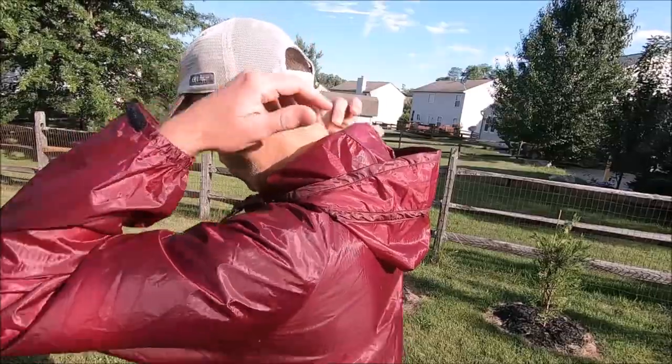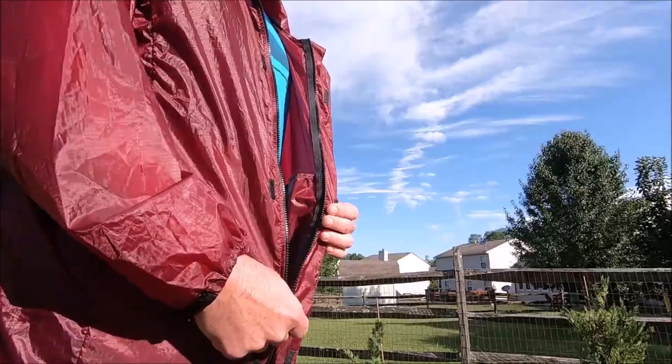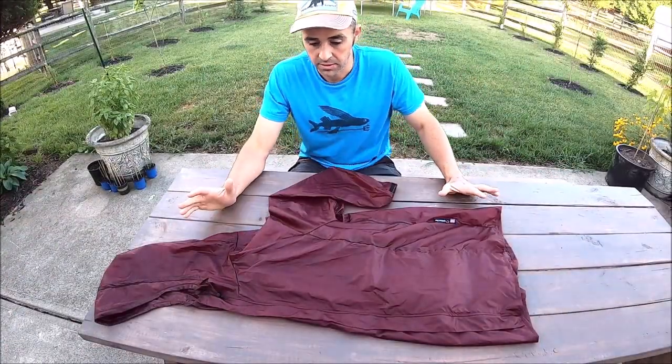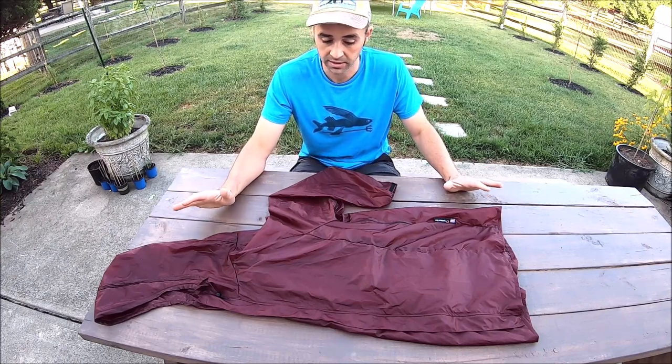So many things in an ultralight pack need to be multi-function. This is the one piece of gear that needs to just do what it's designed to do. This is a Lightheart Gear rain jacket. I want to start out by just hitting some of the big features that really made this jacket stand out to me.